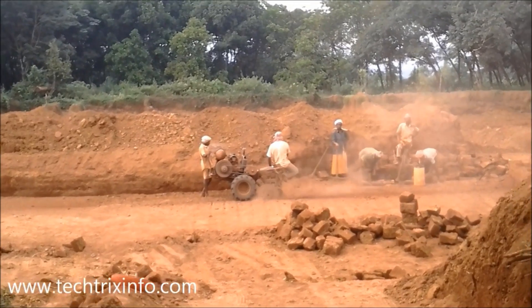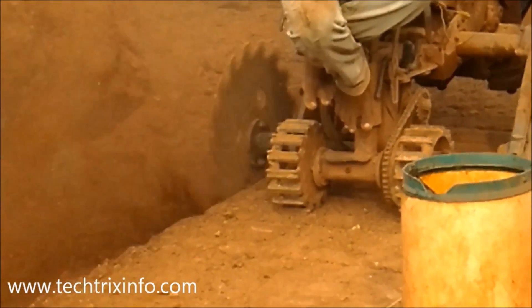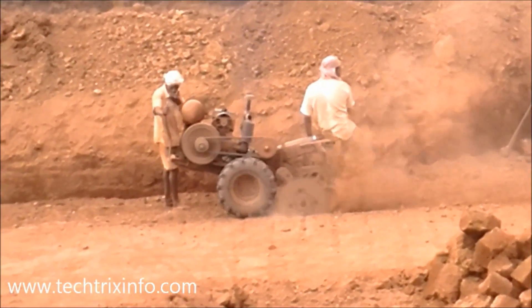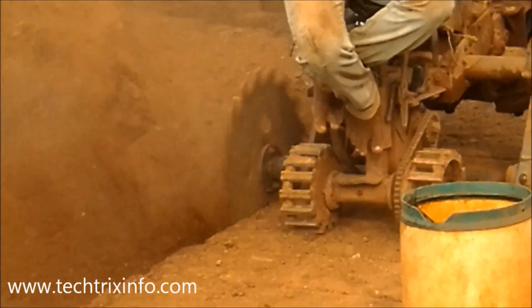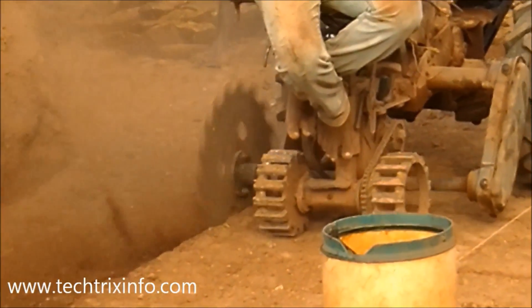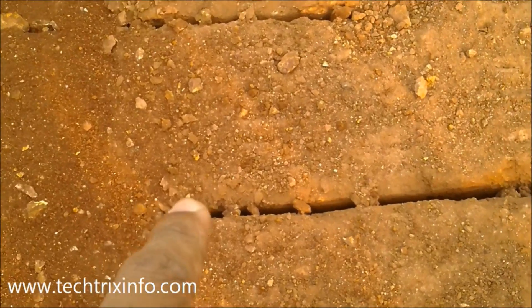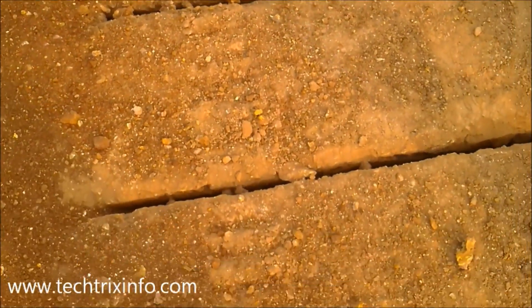Today let's learn about a laterite stone cutting machine and a laterite stone quarry. You can see the cutting happening over there. It's just plain land — laterite sand over there, and it's much harder.